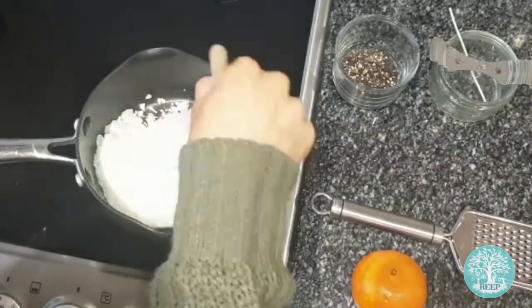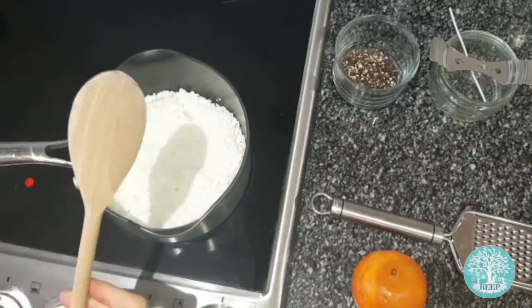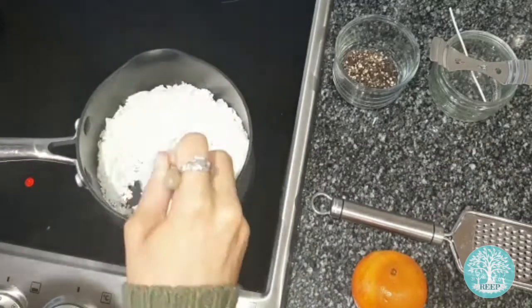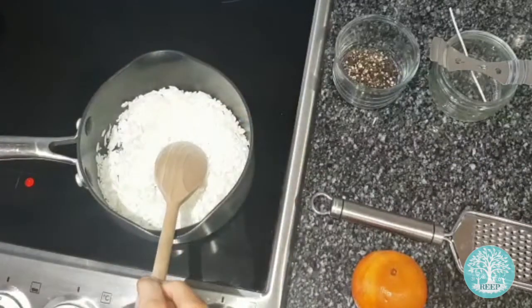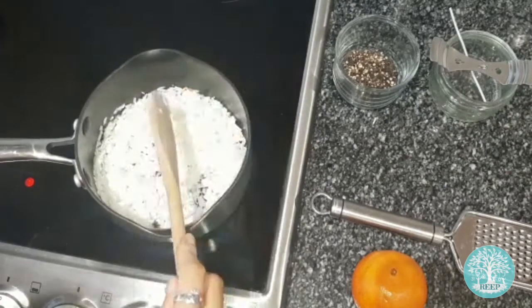Now set your saucepan on the hob over a medium heat. Slowly melt the wax flakes, stirring occasionally with your spoon. Get help from a responsible adult, as the hob is very dangerous and the wax can get really hot.